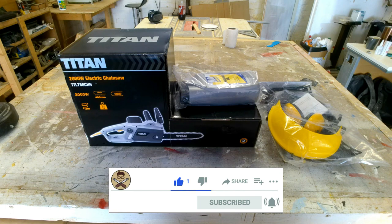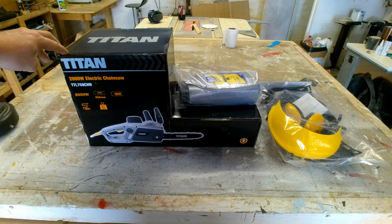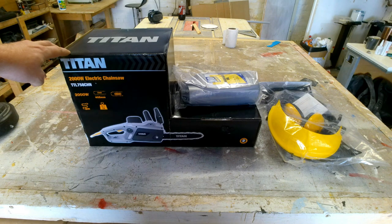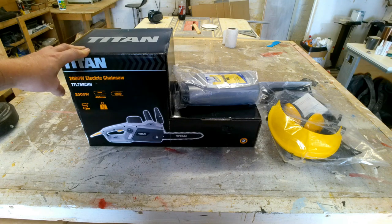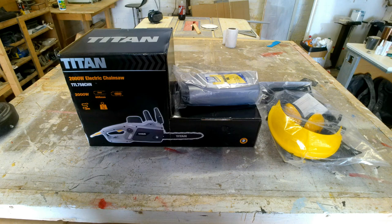So let's get into the unboxing and we'll see what it is. This is the Titan 2000W electric chainsaw, model TTL758CHN. It's got a 405mm bar, which should be enough for me to get through most of the bits that I'm doing. I'm not doing anything extreme.